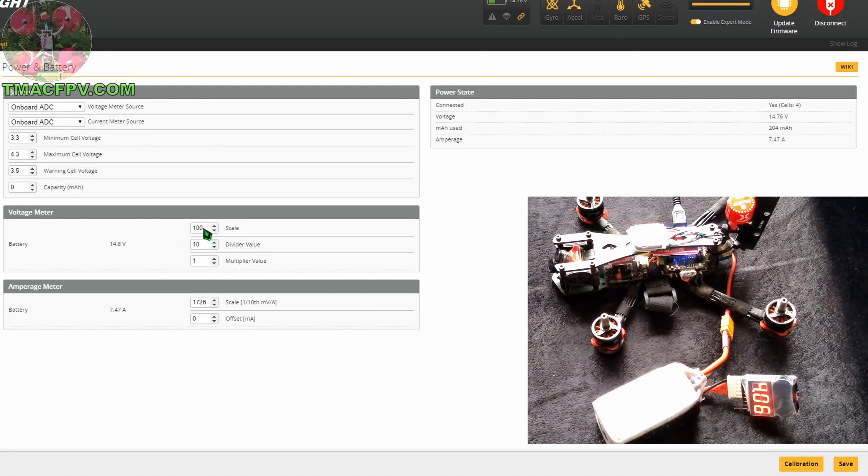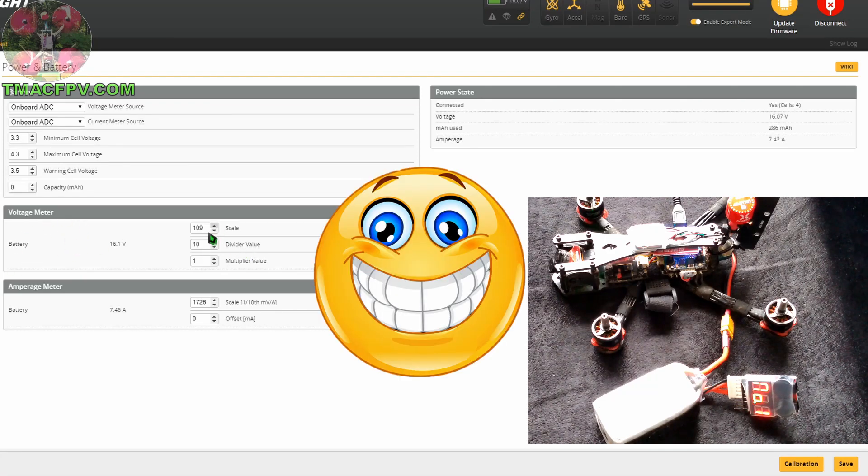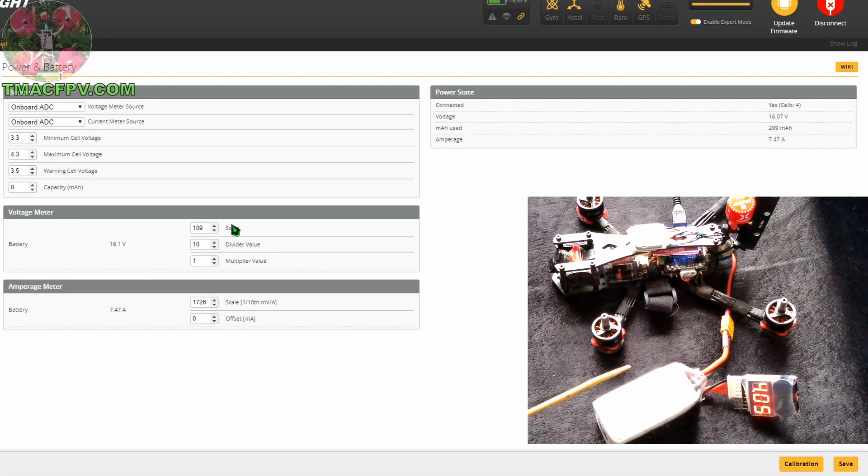At scale 100, Betaflight reads 14.76 — not enough. Going up to 110 and saving gives us 16.23. The voltage checker shows 16.2, so that's very close. Trying 109, we get 16.1 — that's about as close as we're going to get. So we've changed our scale from 95 to 109, hit Save, and now our voltage meter in Betaflight is calibrated to our battery. This lets us accurately fly the maximum amount of time while preserving battery life so we don't needlessly spend money buying more batteries.